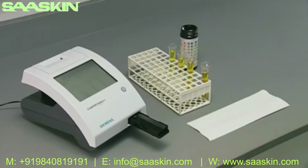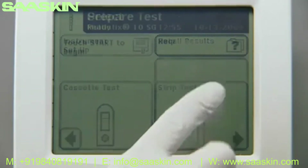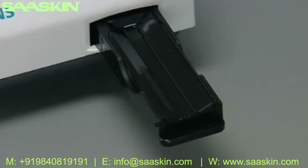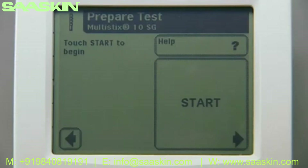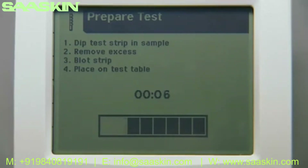A quick test is a convenient way to run a test on the analyzer without having to enter additional data such as operator ID and patient information. To begin the quick strip test, have the test strip, urine sample, and a paper towel ready. From the main select screen, touch 'Strip Test' to access the prepare test screen. Verify that the test table inset is positioned with the reagent strip holder facing upward.